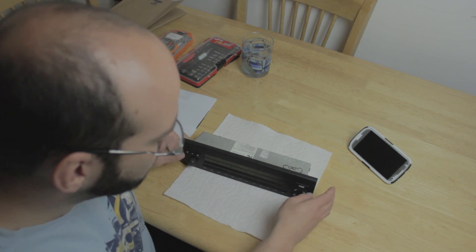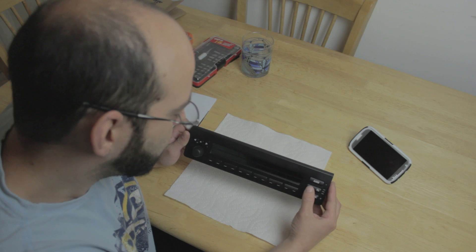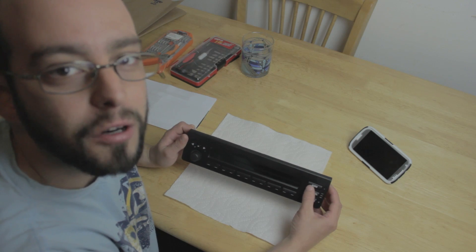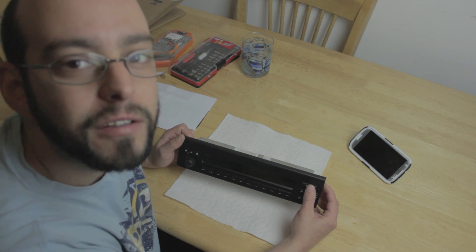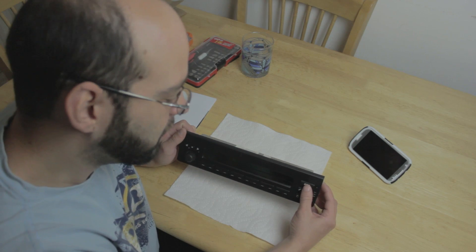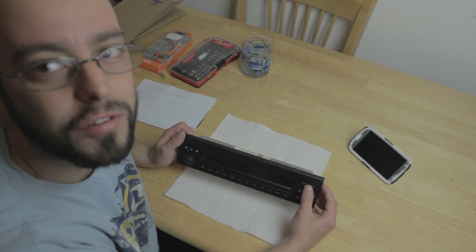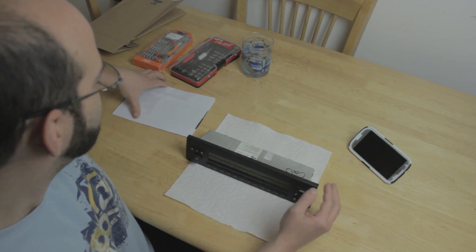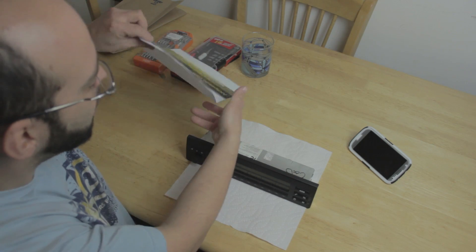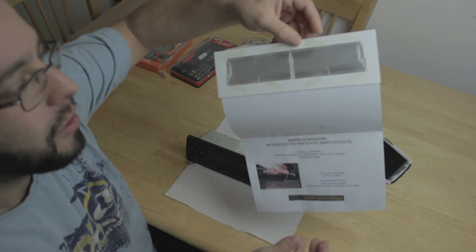Hey guys, we're going to try to fix the display on the radio for the E53 model BMW, that's the X5 from 1999 to 2006. I believe the E39 — I think that's the 5 series — BMW is the same, has the same problem. The problem is the ribbon connector that goes bad. I got one here from eBay that cost me like $20.